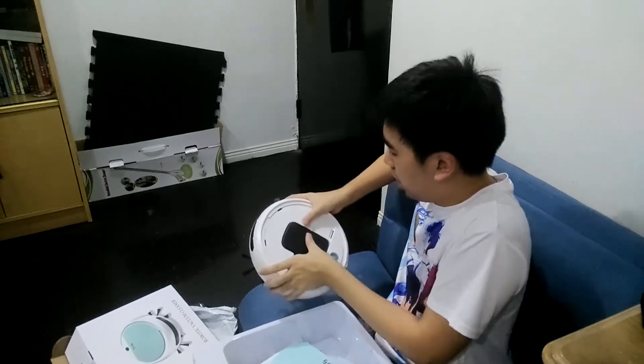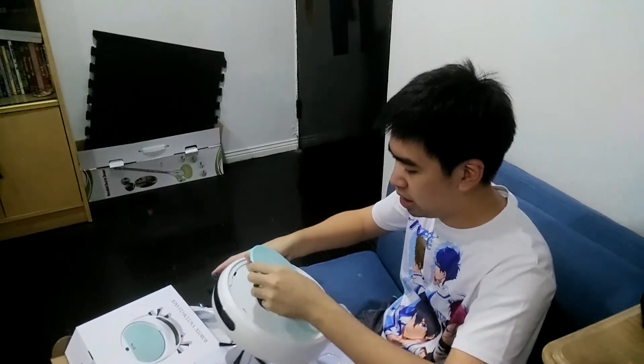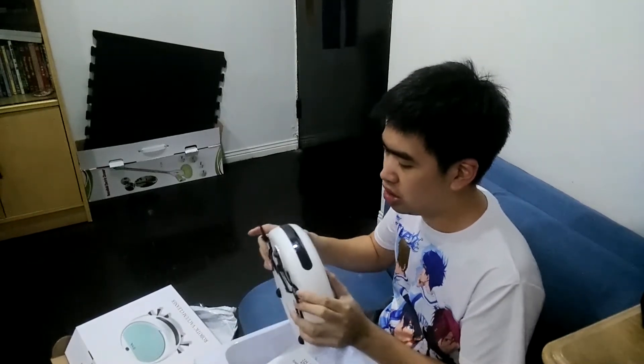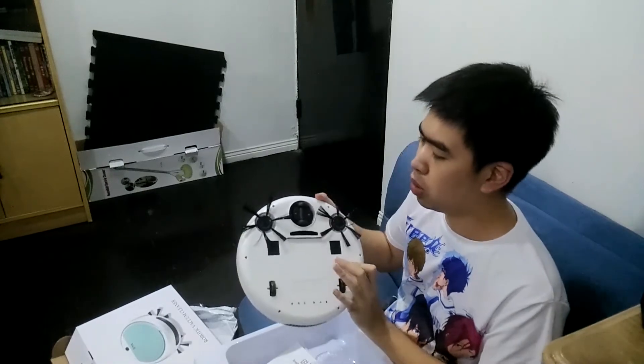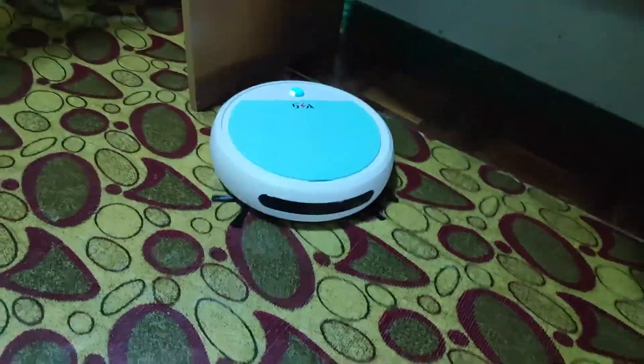Let us try out our new robot of freedom. If it works, then I have years of no more chores. Here is the box contents: here is the cloth for mopping, here is the brush for you to clean it, and here is the charger cable — it's the same as your micro USB, the same as your phone charging cable.